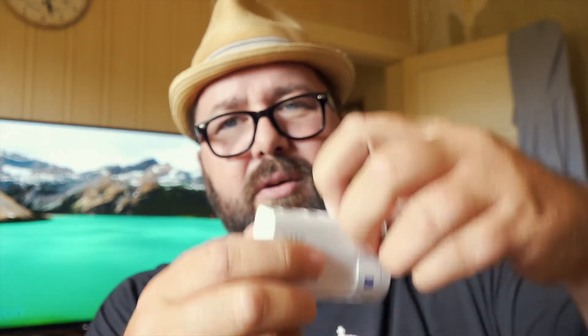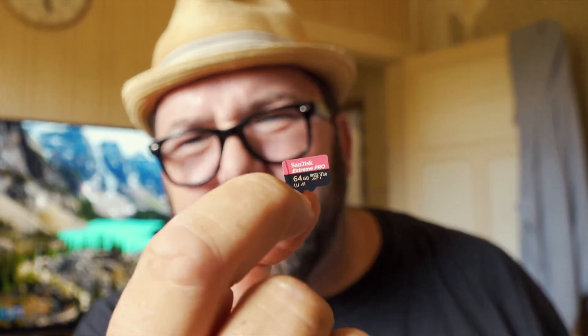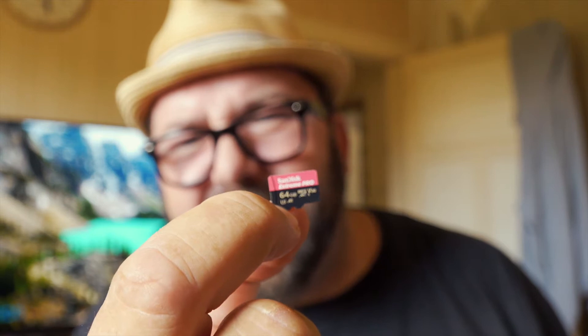The memory card goes in the bottom. Now you will need to use a special memory card for this because shooting in 4K it won't accept just any card. In this one I've got a SanDisk Xtreme Pro, 64 gig. Check out the specs if you're going to buy one of these.